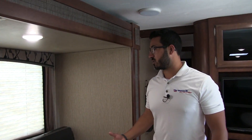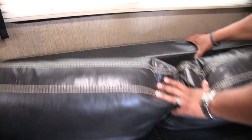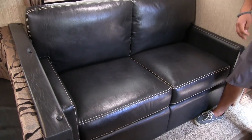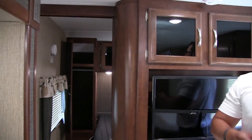Coming right over here, this is something really nice and something new that Passport has done for 2018. Before they had jackknife sofas in all their models, they have actually changed that to a tri-fold. You can see how nice and thick that is — that's what your guests will get to sleep on. The big advantage of a tri-fold is that not only is it comfortable to sit on but it's also very comfortable to sleep on — it makes a nice comfy bed. It is a larger bed so it will come out further and block off your entrance, just bear that in mind. But it does make a very comfortable bed for your guests and allows this camper to sleep a ton of people.